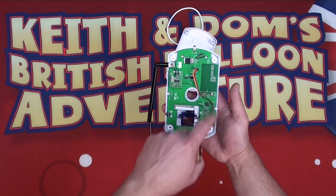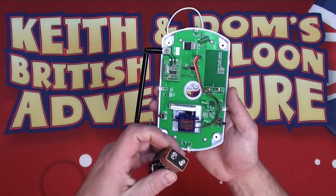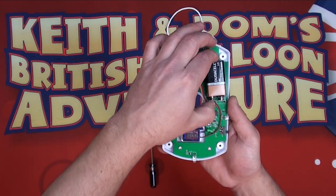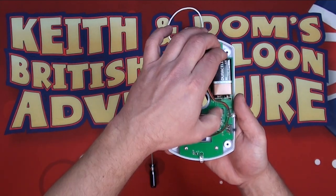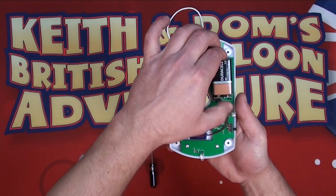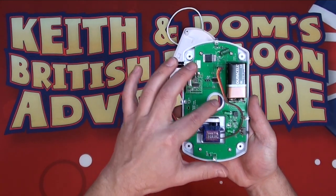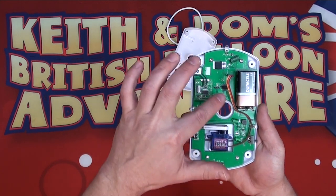We're going to take our 9-volt battery. We have the two connectors — place the battery on there nice and flat, and then with your thumb behind, click it in on each side. Make sure that it is seated nicely and that the wiring harness is in the correct position.